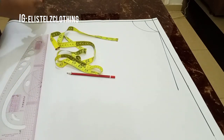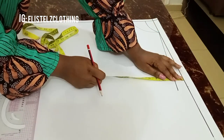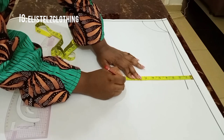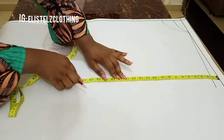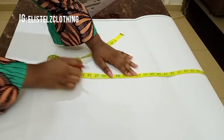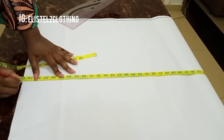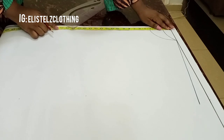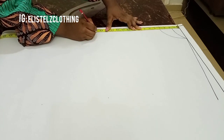Now we'll mark our vertical measurements, placing the tape on the starting point and not on the shoulder slope. My bust point length is 10 inches, my waist length is 16 inches, and my hip length is 24 inches. I initially planned a dress length of 38 inches but changed my mind and used 35 inches plus 2 inches hemming allowance, making it 37 inches total.